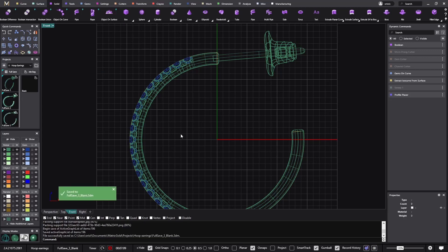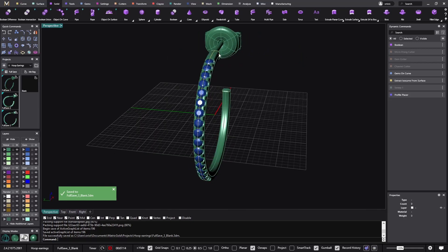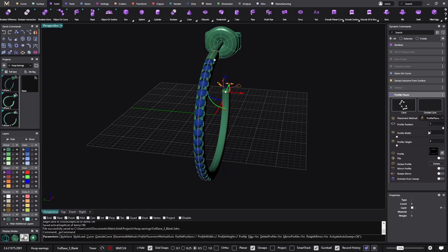Let's try to change the profile. Because this 25mm one is pretty big and I want it to have more strength, I'll go to Edit the Profile Placer. Instead of 2x2, I'll go to 2.5 by 2.5 millimeters. Now it's doing all the boolean operations and everything in the background.